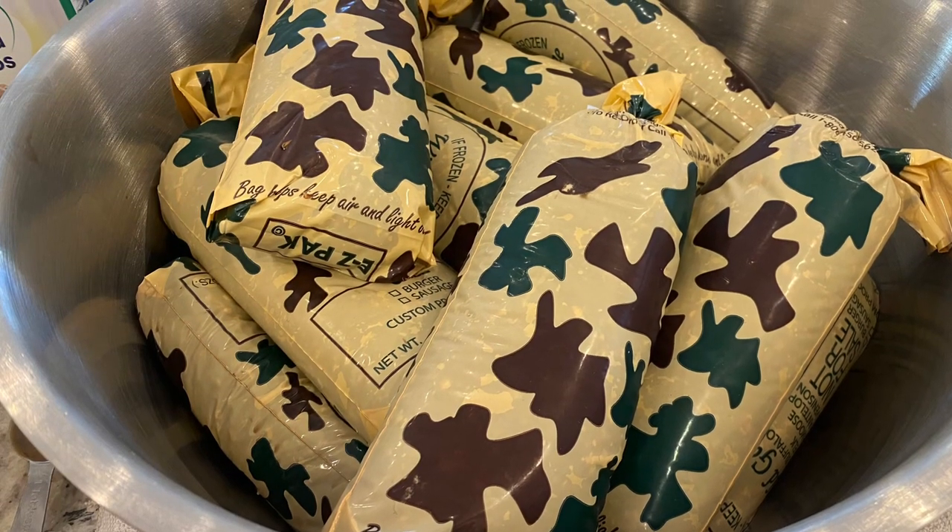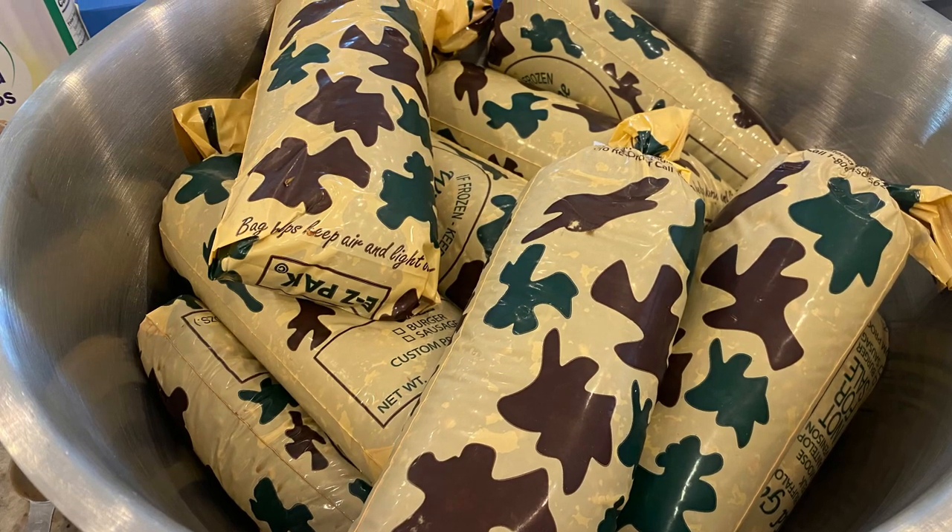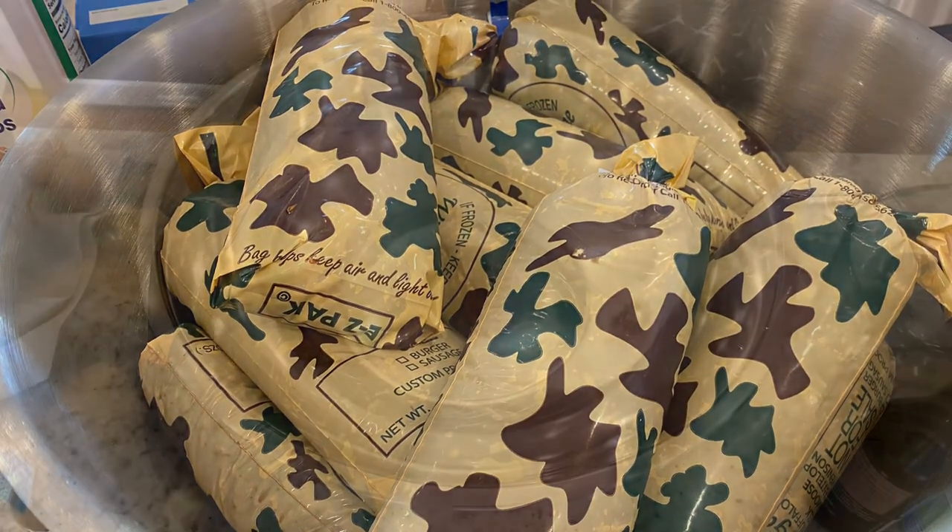Hey friends, welcome back to my channel. Today I am finally getting all of this ground venison taken care of that I pulled out of the small freezer that we defrosted last weekend.